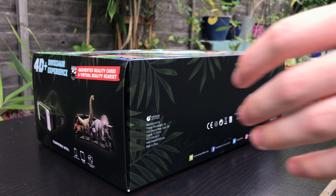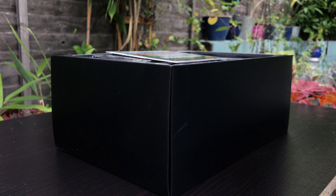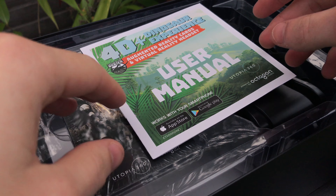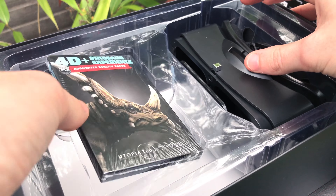The 4D Dino experience is what I think every kid should experience, just to get a feel for what prehistoric life was like. Inside the box you'll get a manual, the headset itself, the cards, and a white cloth.